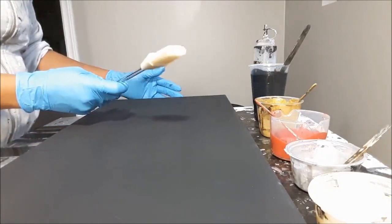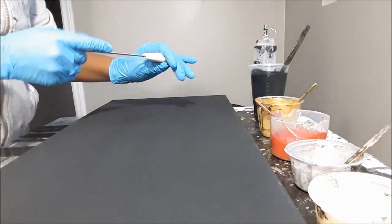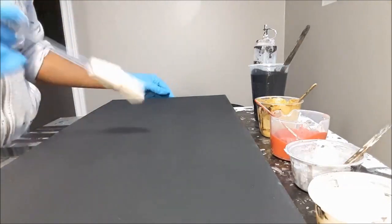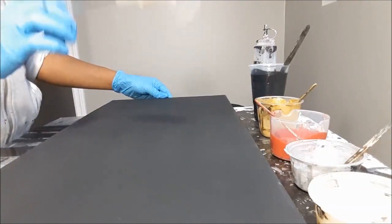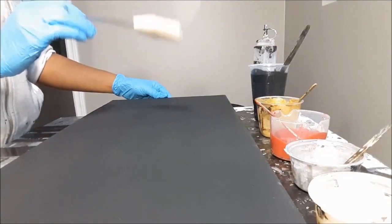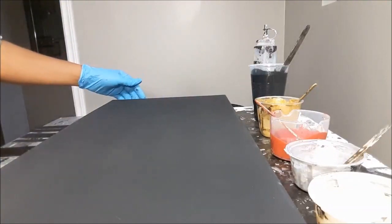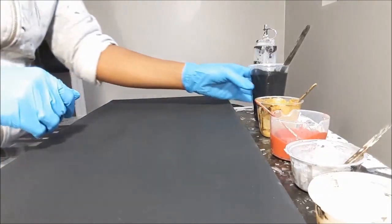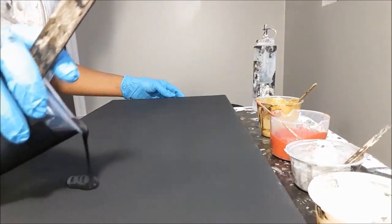Champagne is very similar, if not the same, as pearl white — just a little bit more tinge. I've got this cool little tool here, a silicone brush. I don't think I'm going to use it, but I brought it out just in case it doesn't turn out the way I want, because I've never used this before and thought it would be cool.